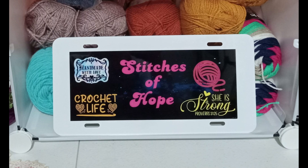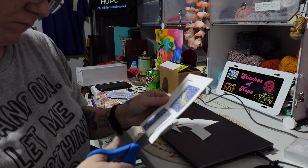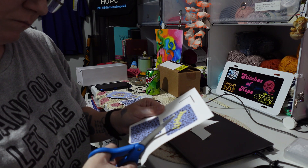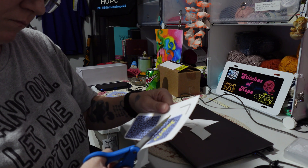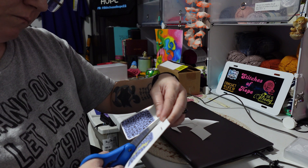Hello everybody, welcome to Stitches of Hope. Today I'm gonna be sublimating on a keychain and I just wanted to show y'all the process. Here we go — I'm just cutting these out, getting them ready to be pressed.